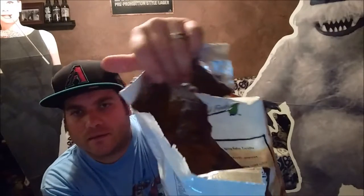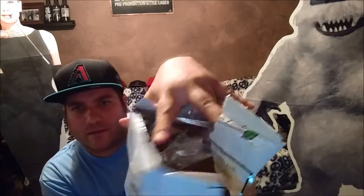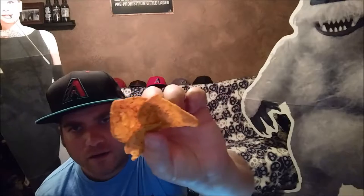Open it up, look inside — destroyed the bag. Let me just pull it out and say, there we go. Spicy salsa, avocado and tomato in the bag. Let's try it.